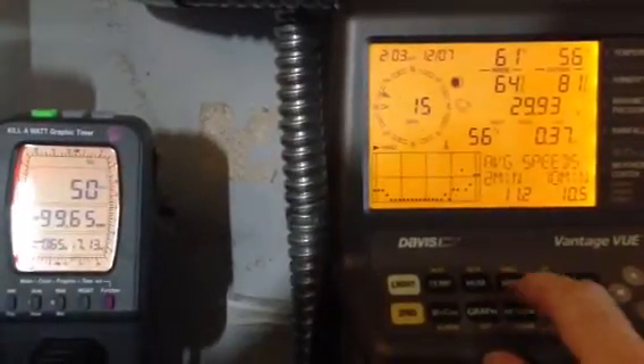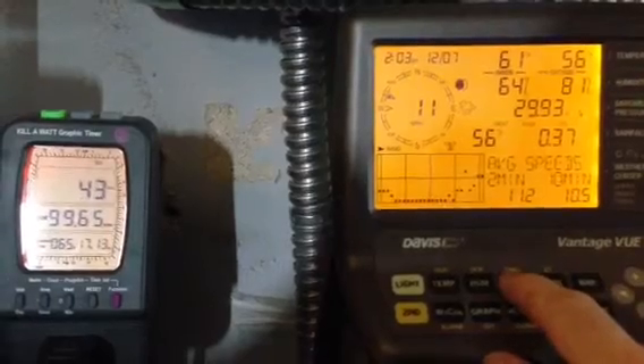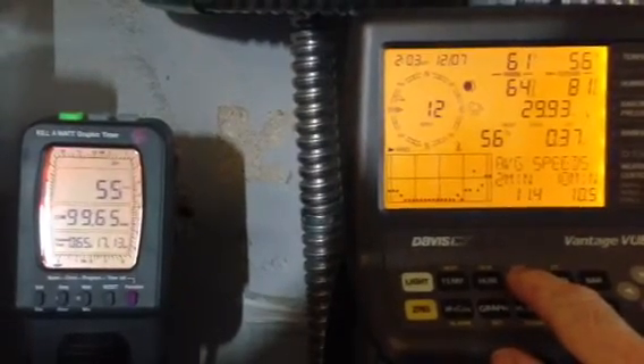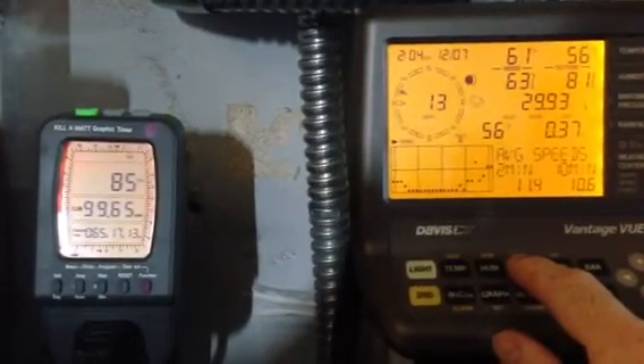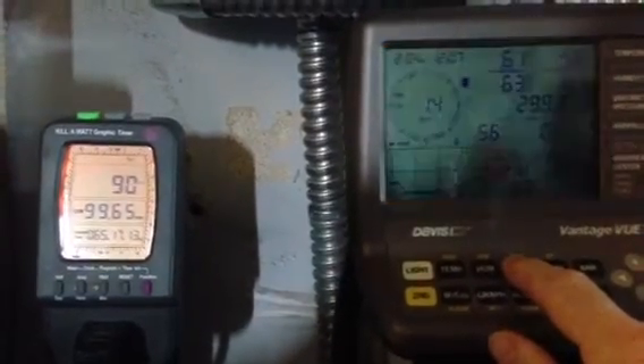But it gives you some info. I haven't had any wind in a while, so I'm getting a little something and it helps — just a little constant flow of power coming in.